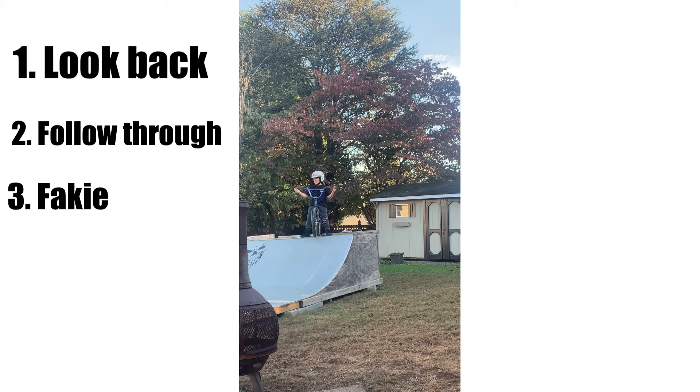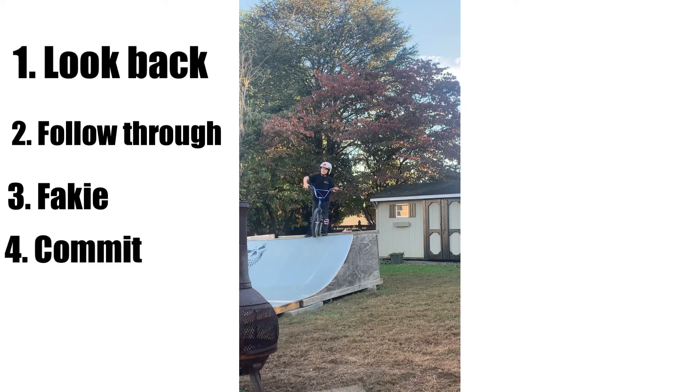Step number 4. Last one. This one, you just need to be committed. When I started, I would go — wait, I can't do it.